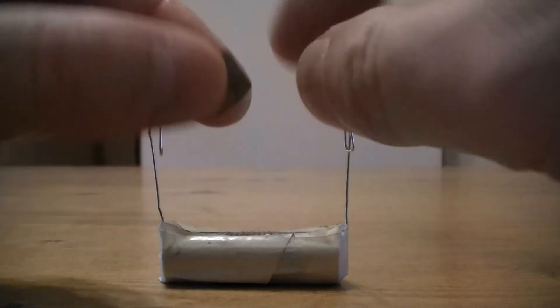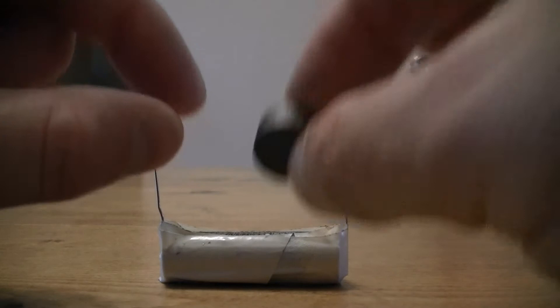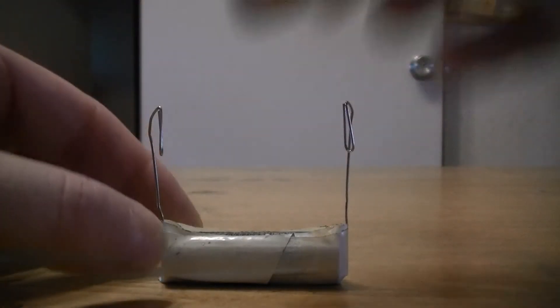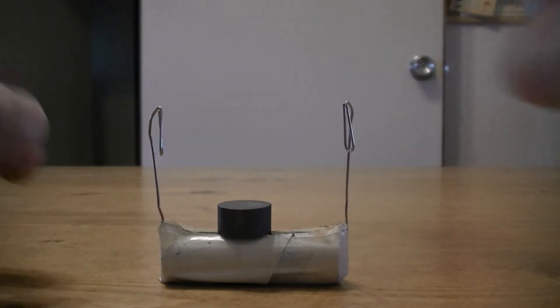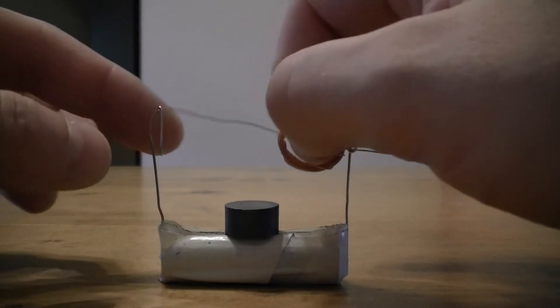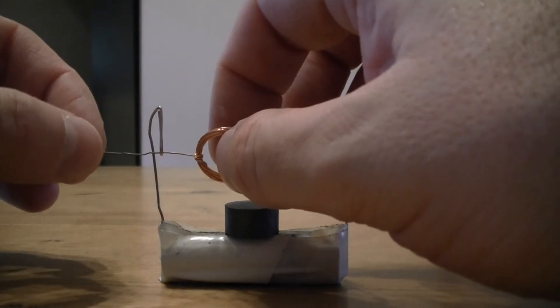On to the battery - we've taken a small magnet, a 50 millimeter by 8 millimeter circular magnet, and because of the metal casing on the battery it just plonks on top. Then we put our coil into the holders provided by the paper clips.